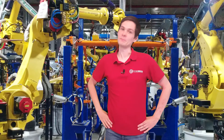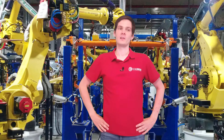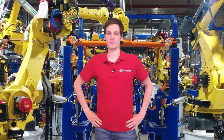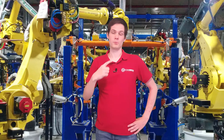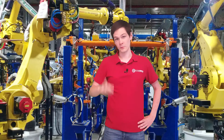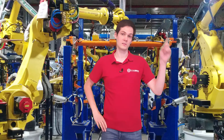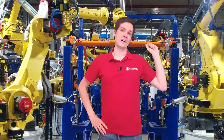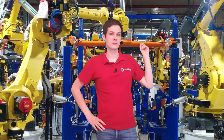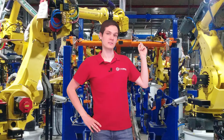Hi guys, and welcome to the next episode. Today we're going to talk about jogging the robot, and maybe we have time for a little bit about robot frames. If not, we're going to put that in the next video. Before we start, I want to remind you that there is a video about robot safety, which I recommend to watch before we continue. There are some true stories over there that happened to me and what you should not do with the robots. I highly recommend it.